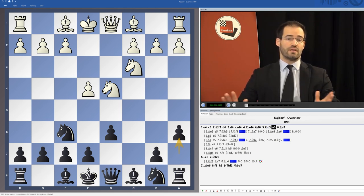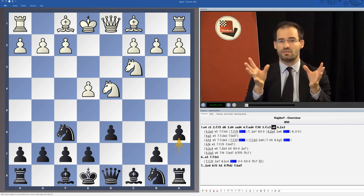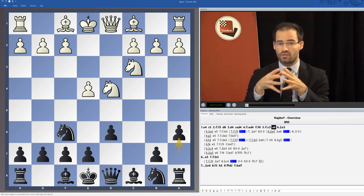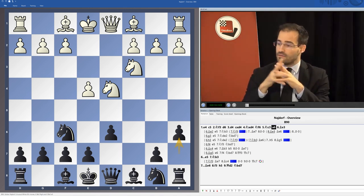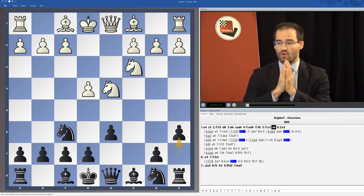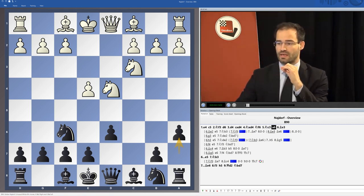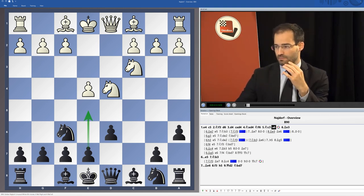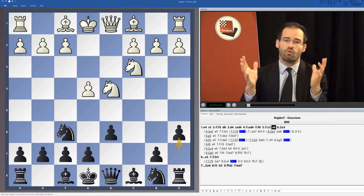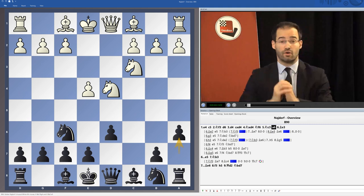The aim of this video is to give you an overview of all main variations covered in this DVD. This is our basic position in the Najdorf, and as I have explained, we are actually trying to treat the Najdorf in the most classical way possible — that is, we are playing e5 whenever it is possible. This comprises several lines which are rather old or classical, but also some modern treatments by either White or Black in some lines.